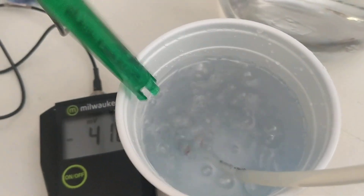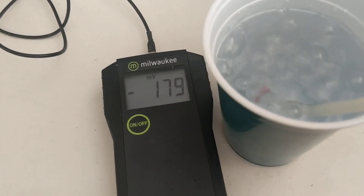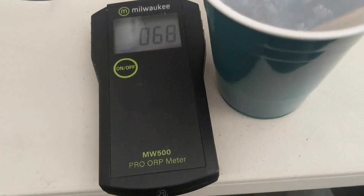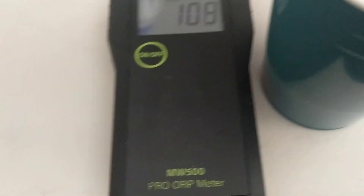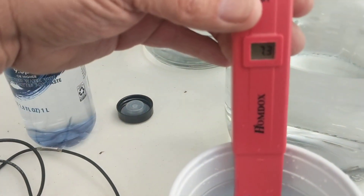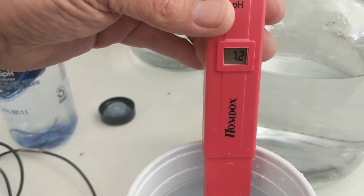Now I want to do pH as well — to show that we changed the pH in the water super fast. It's only been about a minute and 17 seconds. You'll see the pH goes down a little bit. I'll pull the apparatus out so we're not bubbling in the water. And you can see that we've already dropped it down to 7.3 — 7.2 — it'll actually go down a little bit more.